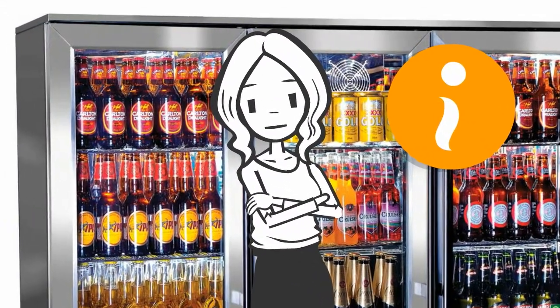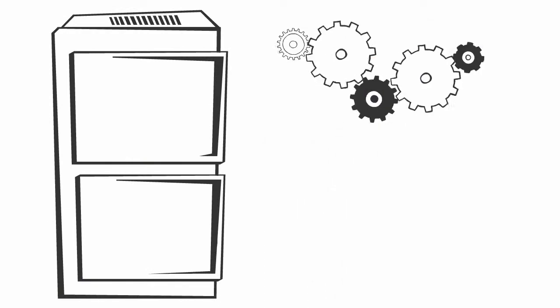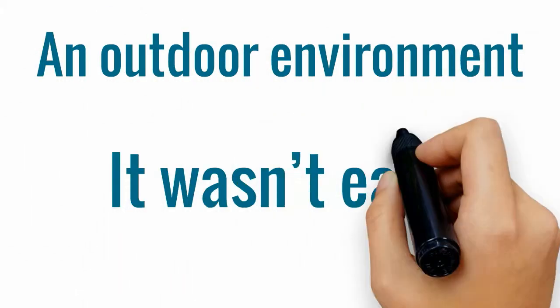Finding the right information is hard. After eight years in the market, we have steadily worked out how to make a fridge work, perform and last in an outdoor environment. And it wasn't easy.